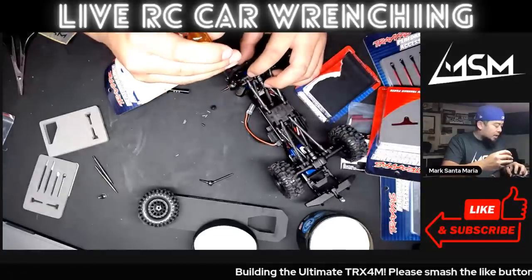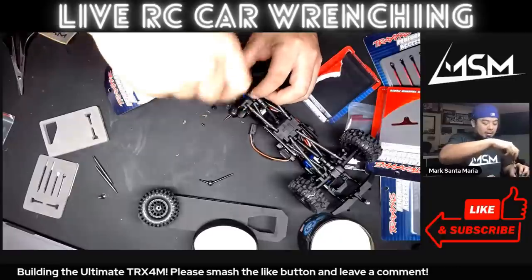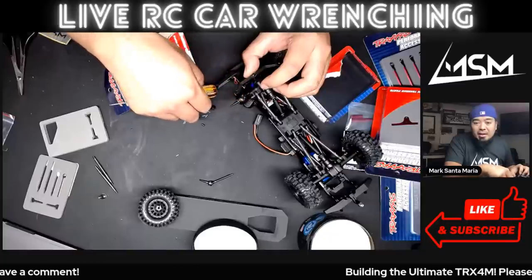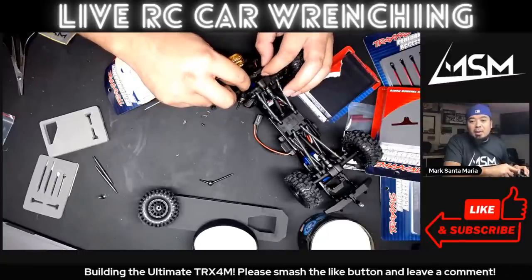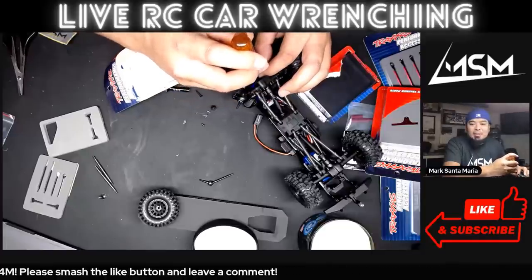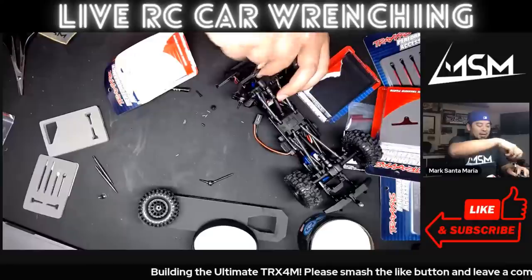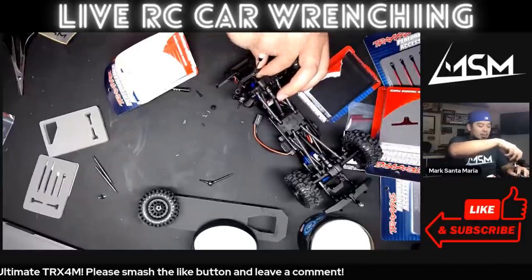I'm going to take the steering link off too since we're already here. I can tell if I'm steering good. Any chance you'd get the weight of the Method beadlocks without tires on them and fully assembled? I don't have a scale here, but they're not that much heavier than stock — if that helps.